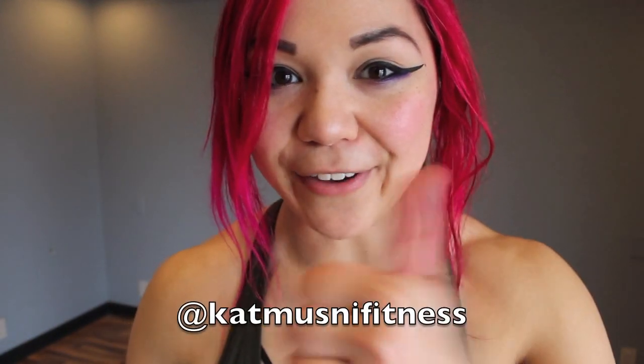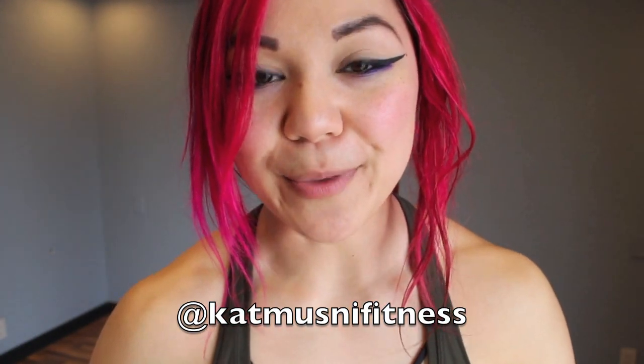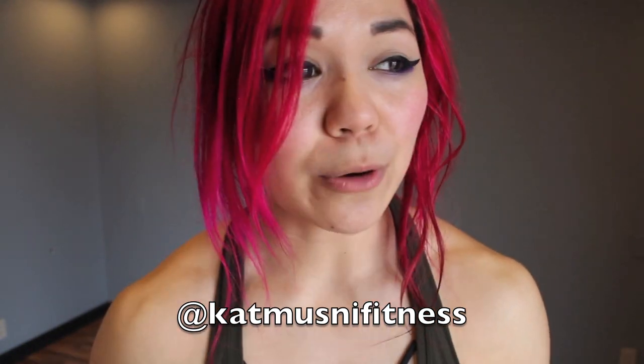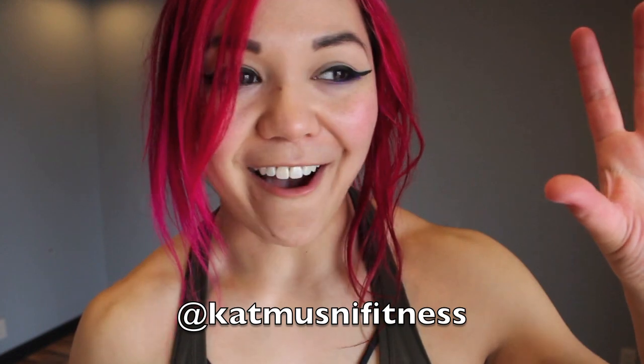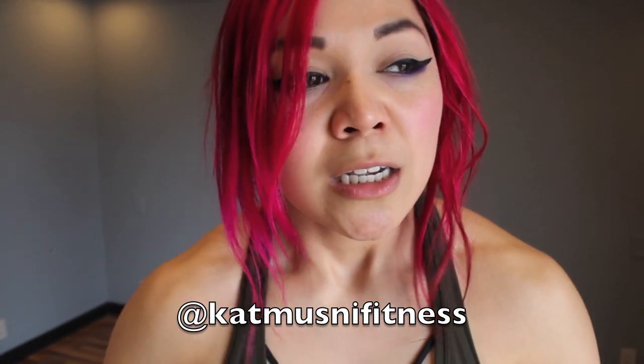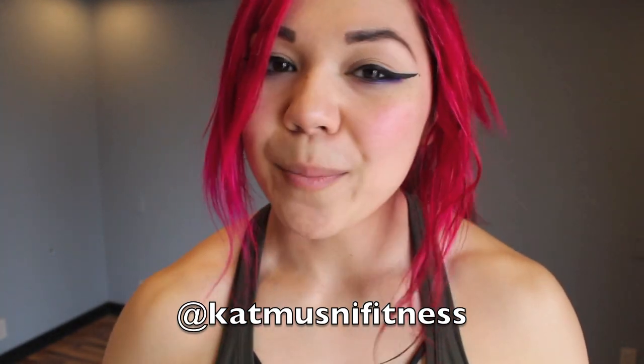We did it! We completed our crazy awesome body weight upper body and abs workout for the day. Thank you so much for joining me. Please like this video before you go and share it with your friends and family on Facebook, Twitter, etc. — it really helps me out. I want to reach as many people as possible, all without a gym membership. Don't forget to subscribe for more awesome workouts every Monday, and follow me on Instagram at KatMosneyFitness. I like to post my meals and heavy lifting in my stories. I will see you guys soon — have an amazing day! Rawr!